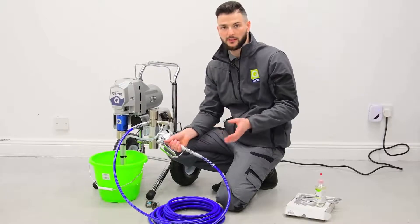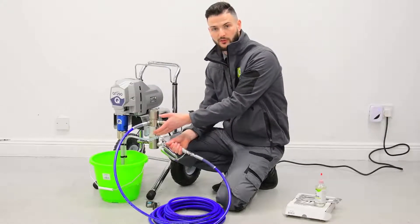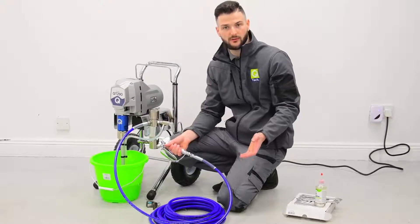That is the setup complete. At this point you're now ready to swap the water out for the paint of your choice and you're then ready to get spraying.